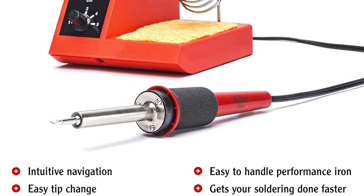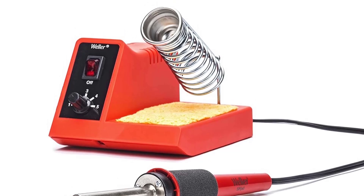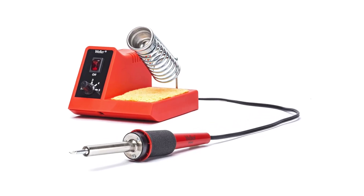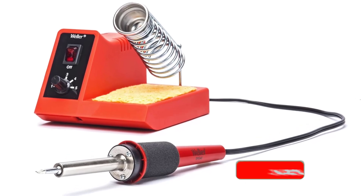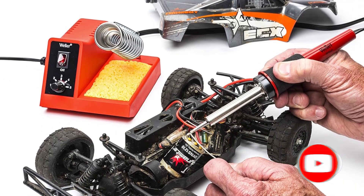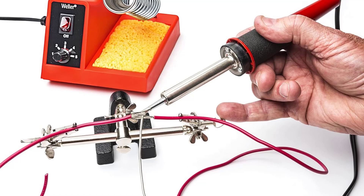Without a digital readout, it's a bit of a guessing game when determining the temperature of this electric soldering iron. In our tests, however, leaded solder flowed on setting 2, so it's at least 600 degrees Fahrenheit, and lead-free solder flowed on setting 3, which makes it at least 650 degrees Fahrenheit. Settings 4 and 5 could be used for large joints and connections that require more heat, and would also be suitable for quick heat transfer necessary for sensitive electronic connections.